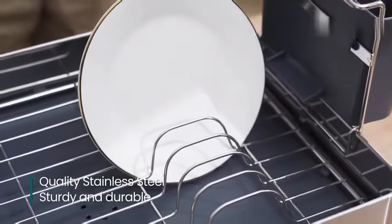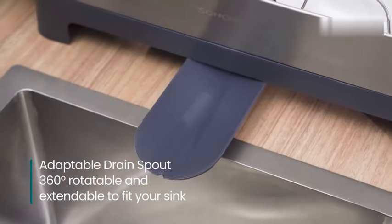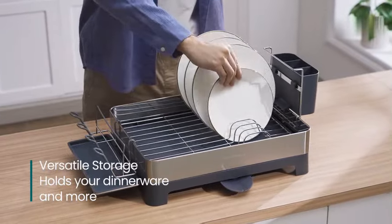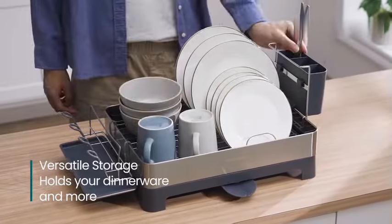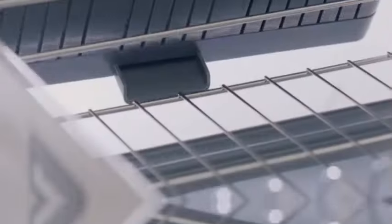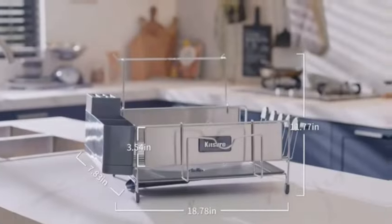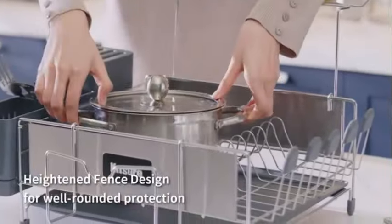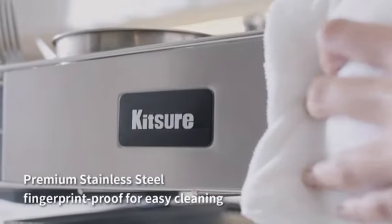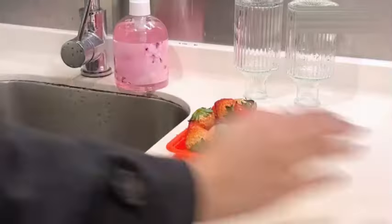Constructed with high-quality stainless steel and durable PP plastic, this dish rack is designed for long-lasting use. Measuring 12.5 inches in diameter, 22.5 inches in width, and 9.7 inches in height, the SongMix dish drying rack provides ample space for drying dishes, utensils, and kitchenware. The sleek silver and black color combination adds a modern touch to your kitchen decor. One standout feature is its versatility — it serves as a dish drainer, additional storage, and utensil holder. The 360-degree rotatable spout allows for easy water draining, keeping countertops dry and clean. The rack features removable and customizable components, allowing you to adjust the placement of the different parts.